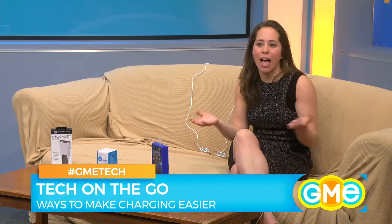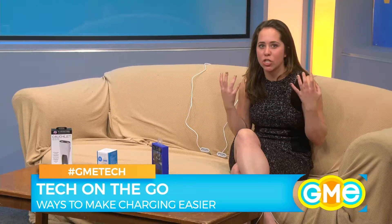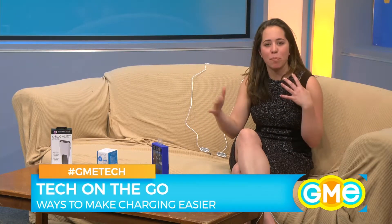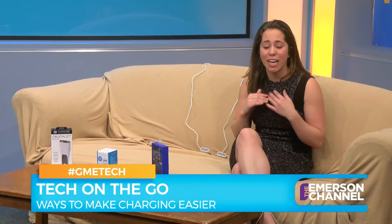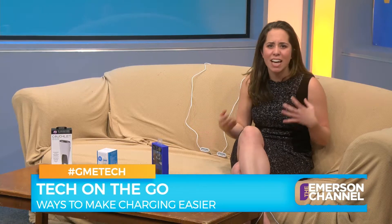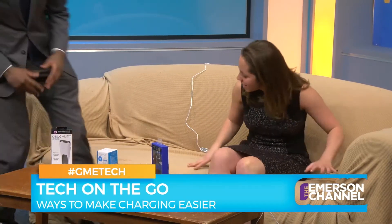Hey guys, as we know Emerson students are super busy and always running about, so we've got a lot of great technology here to help you get through your day, make sure you get going, that you're not behind, and that your phone doesn't die when you're out and about.